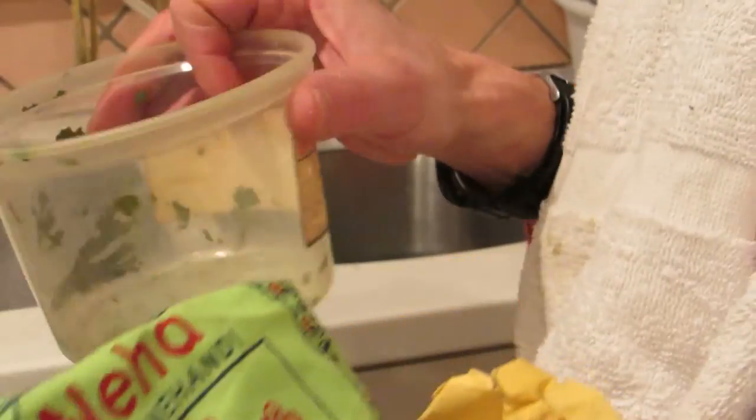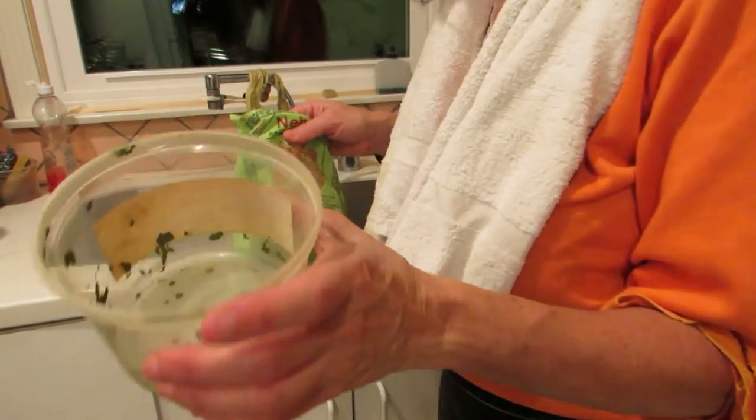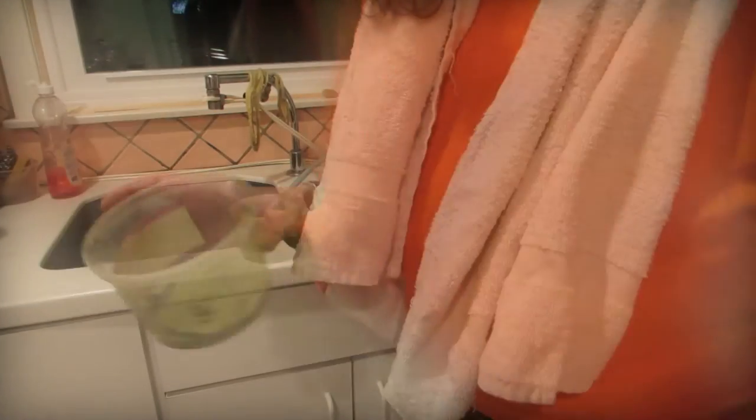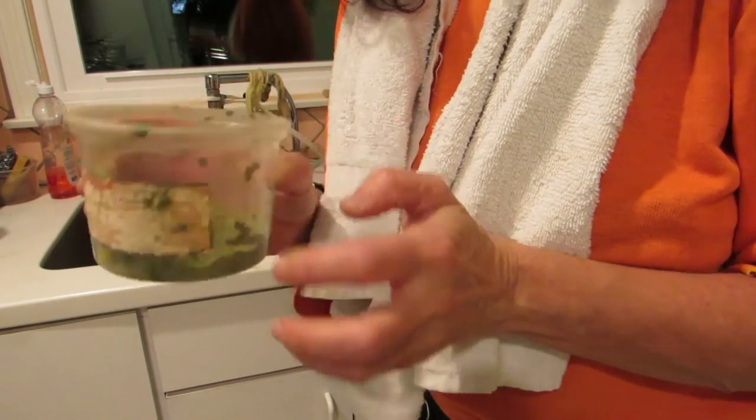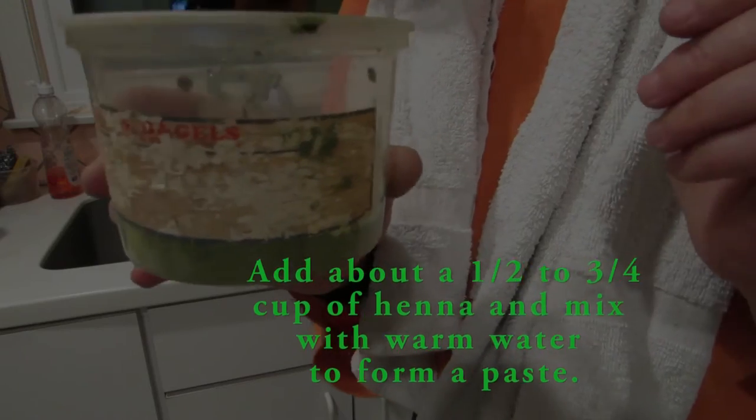The first thing to do is know how much henna to use. My hair is very dark, so I use about half a cup of henna. In this pint-size hummus container, I have about a quarter inch all the way around. It doesn't matter — you can put more in or less in, it really doesn't matter very much.